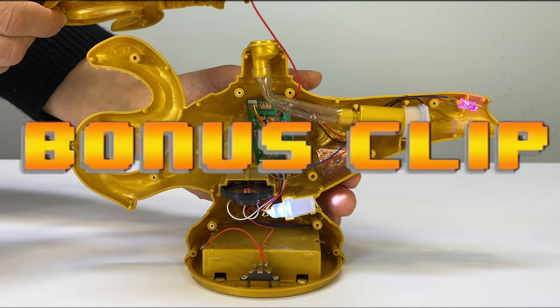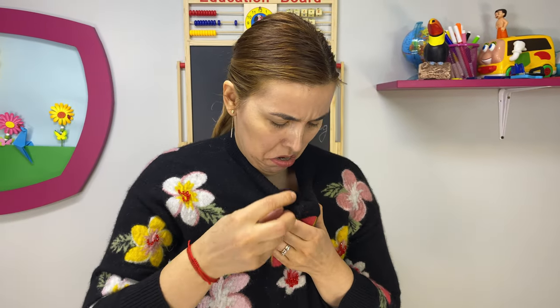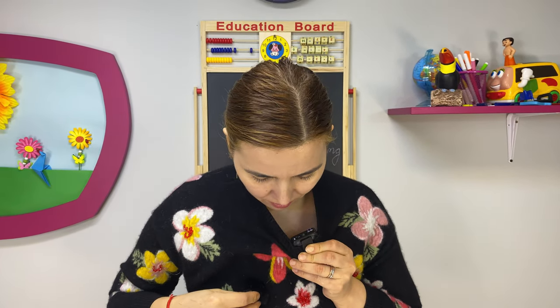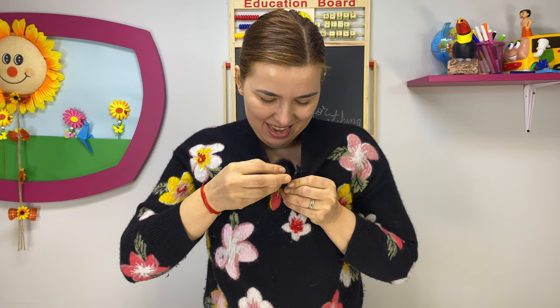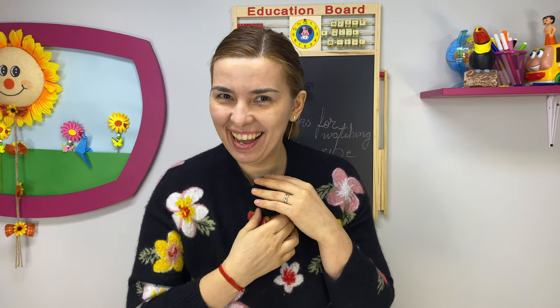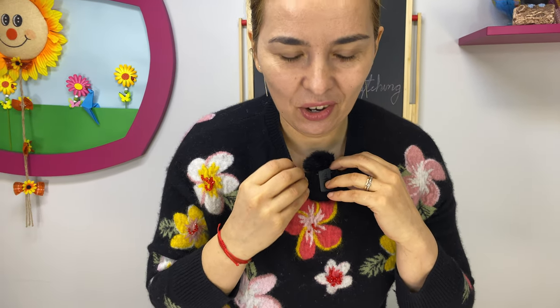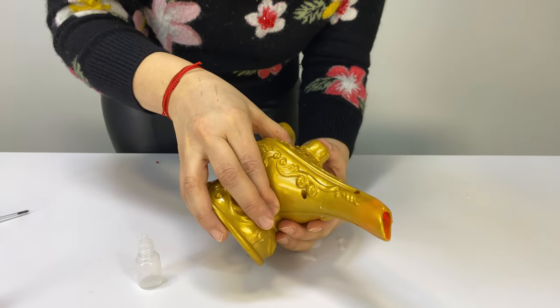Bonus clip. Hey, listen — I hope you can hear me. I'm good now. I hope the sound is okay and now let's check out what is in this lamp.